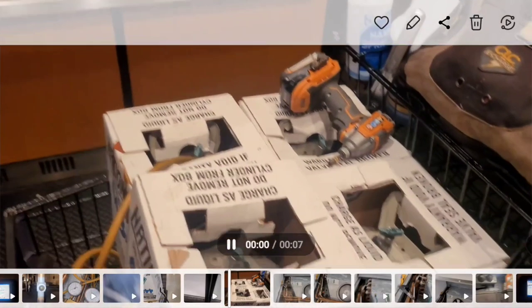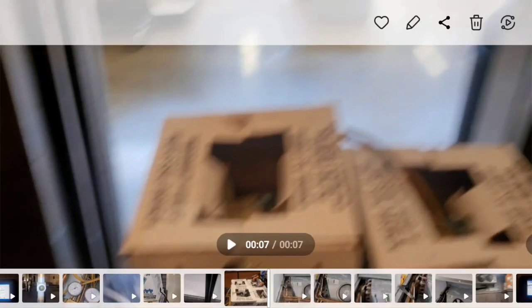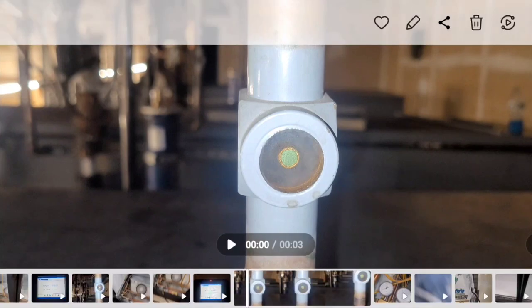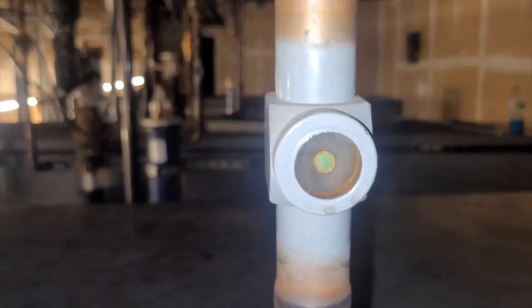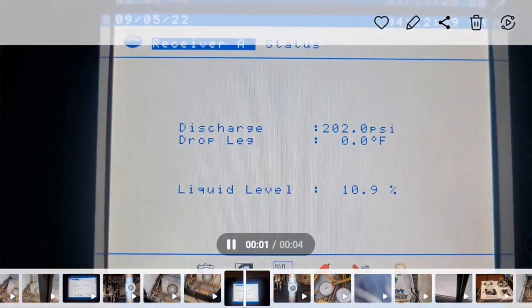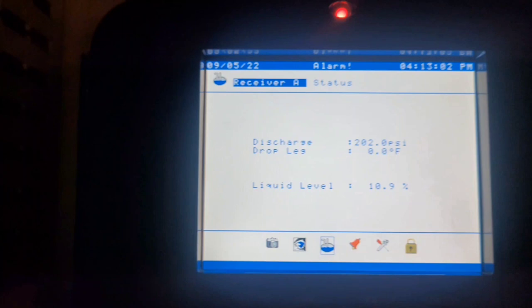After I added two jugs, I had to go buy more refrigerant — all I had was two jugs on my truck. So I picked up six jugs; this is just four of them. After I added 125 pounds, my sight glass was still flashing. I mean, it took a lot of refrigerant to get in there. This number didn't move at all — the 10.9 stayed until I got up to 125 pounds.